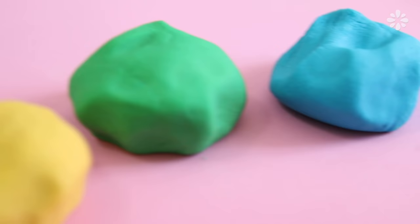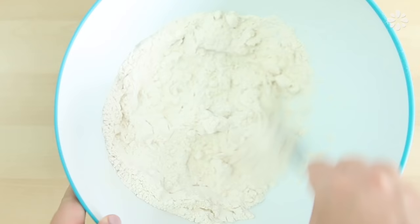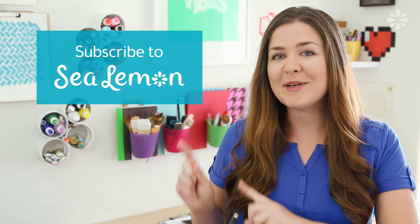Hello, it's Jennifer from Sea Lemon. In this video, I want to show you how to make some really easy Play-Doh using a salt dough recipe. This is a great activity for kids, especially during the summer. In fact, I used to play with this stuff when I was a kid, and you only need a few ingredients from the kitchen.